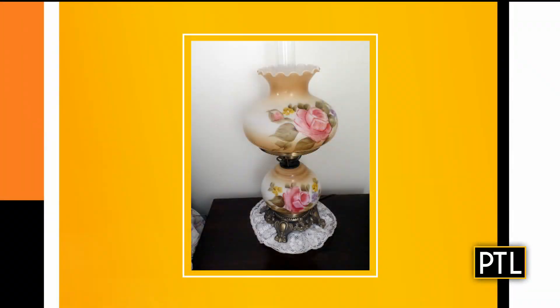We have a lamp from Evelyn. She sent in this lamp — it's hand-painted glass from the middle part of the 1960s, with roses on it. I'll confess there were a couple of these lamps in my home growing up as well — this looks very familiar. The base is cast metal, and the globes and shade are hand-painted paste glass with a hurricane in the middle. You turn that little knob and the electric lamp goes on.